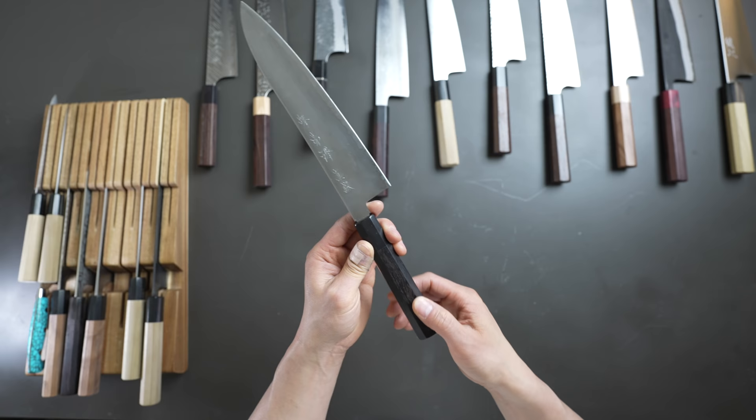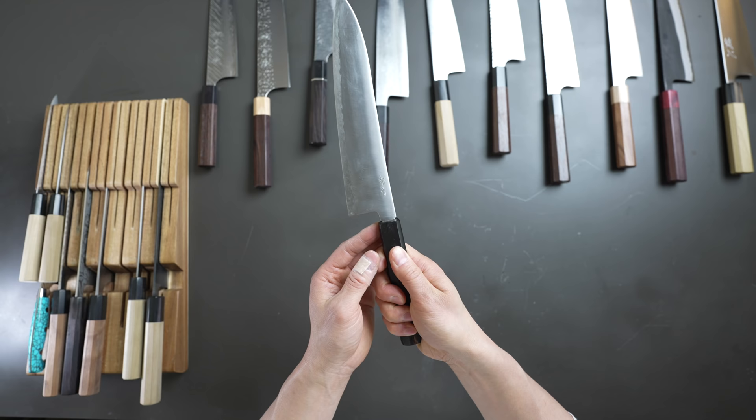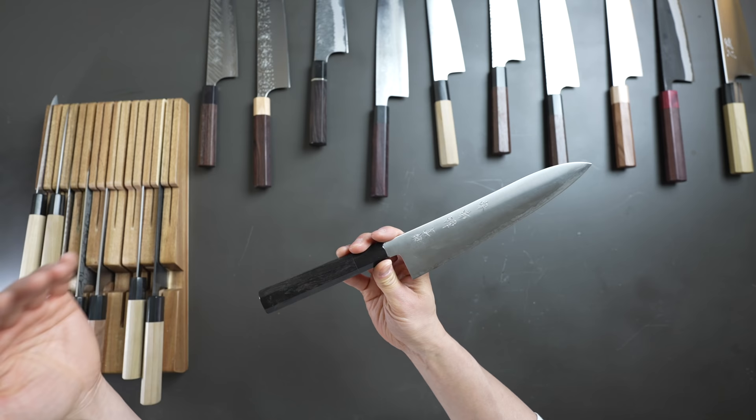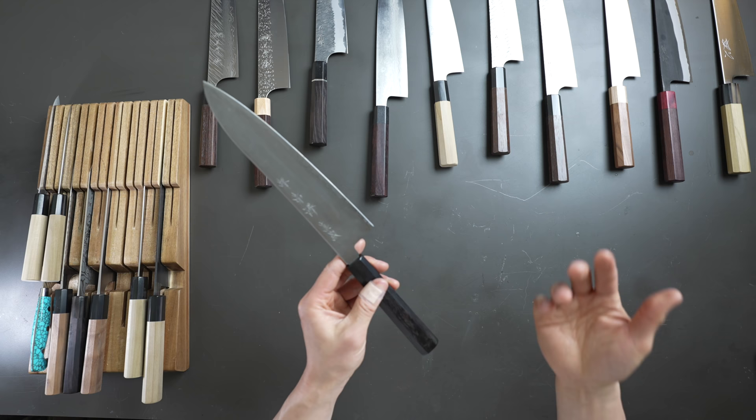Ebony handles feel really, really nice when you're using them and hold up much better than magnolia handles long term. This knife is one of my favorites — it's a knife I've always enjoyed using, and always come back to when I say I want to start a new collection of knives. It's a really great knife priced at $350, and it's a knife I don't think anyone will regret buying.